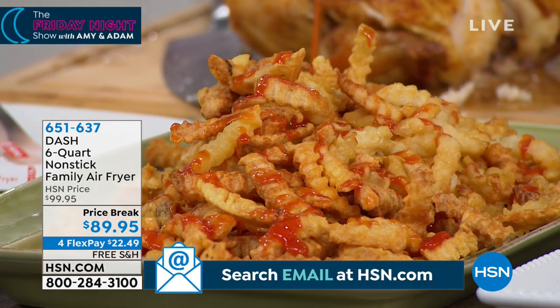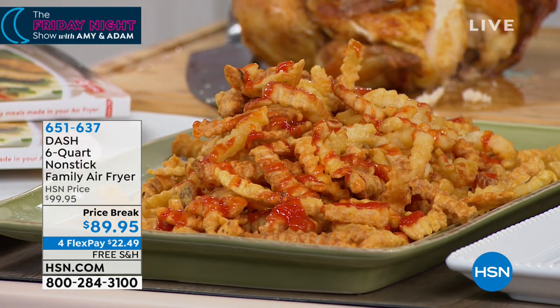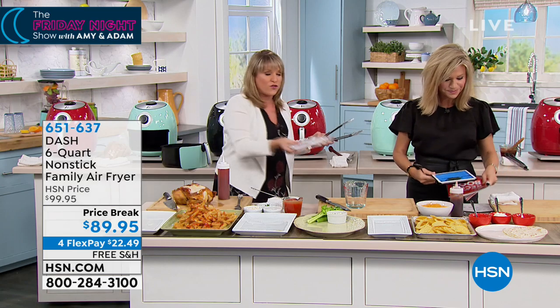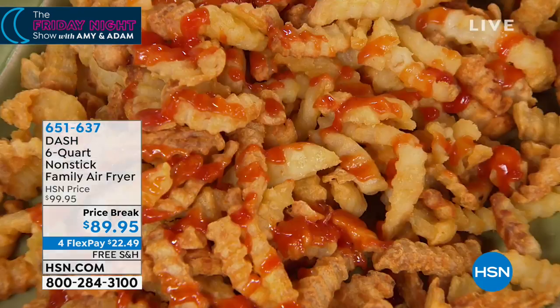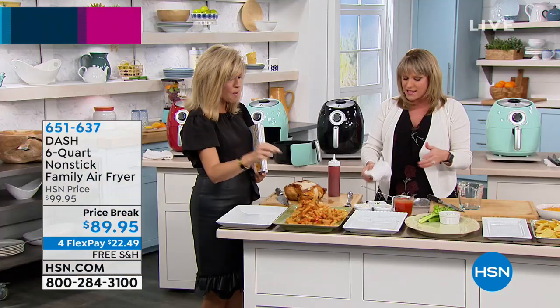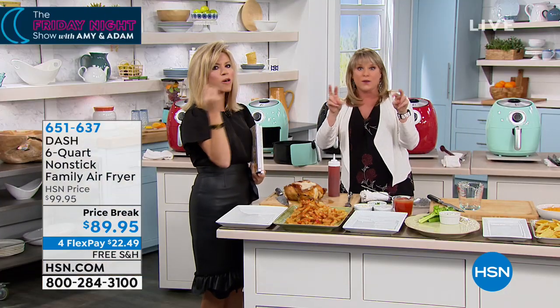For those of you that love doing the fish fries during Lent, or tater tots and all of that for the family — you need this size. How about chicken fingers and french fries, fried catfish, fried chicken with grandma's recipe? You can do it. This is why we love air frying: you can do it without oil.